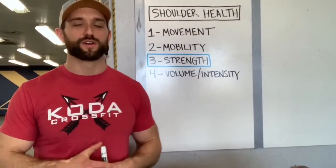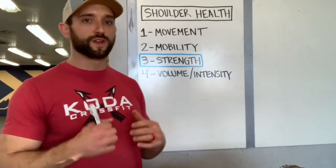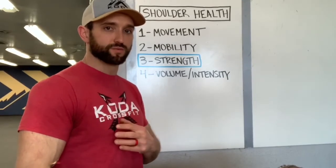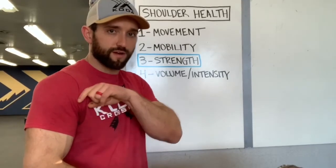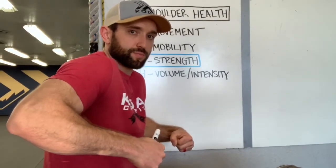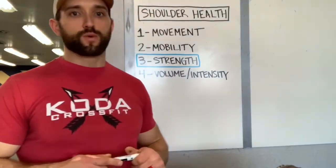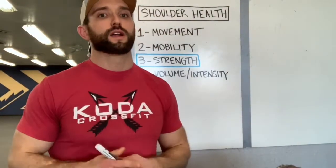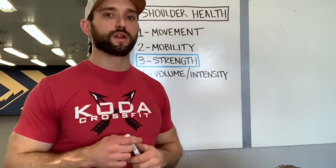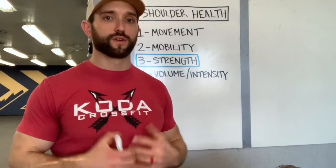The next thing is strength in the rotator cuff and scapula specifically. If we don't have optimal mobility and optimal movement to load the bigger muscle groups, we're going to be loading our rotator cuff and bicep tendon when we do things like a clean, a snatch pull, or push-ups with our shoulder forward. If we're loading those muscles way too much, they're going to hurt no matter how strong they are. So the first step is getting into good positions and having the mobility to do so — but that being said, we also want a strong rotator cuff and a strong scapula.